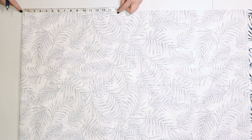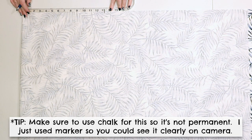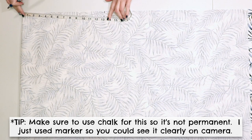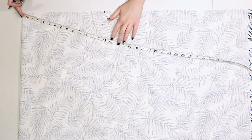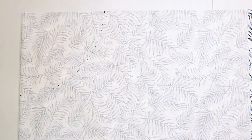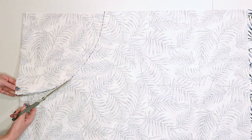Measure from the folded corner of the fabric and make a mark at the number you got. Then swivel the tape measure down slightly and make another mark at that number. Continue this process of measuring from the corner and marking all the way down the fabric, then connect the marks with a curve and cut along that curve to cut out the waist of the skirt.